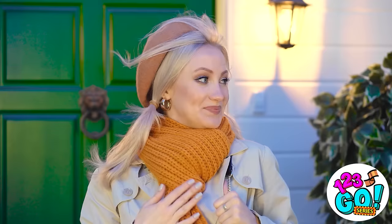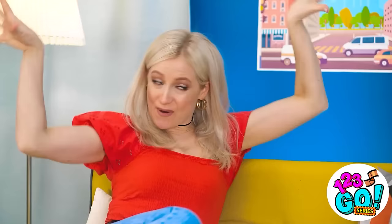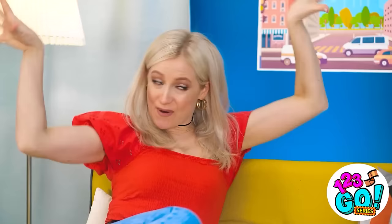Tell us in the comments about any clothing hacks you've pulled off! And don't forget to share this video with your friends and subscribe to our channel for more great videos like this one! All right! Betty and Bella are gonna rock the town tonight!